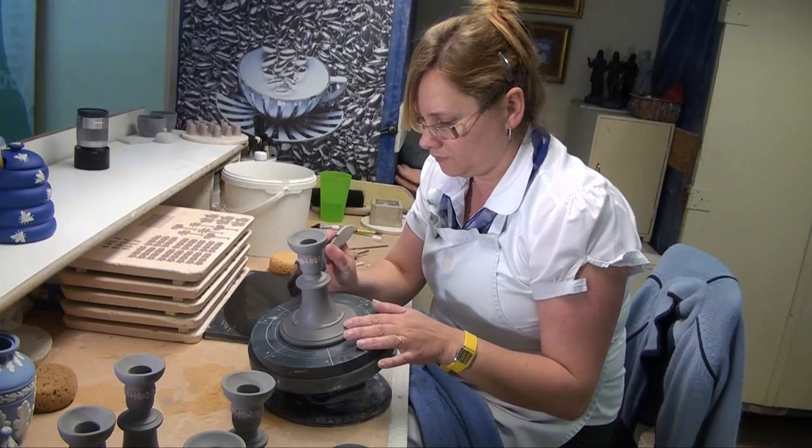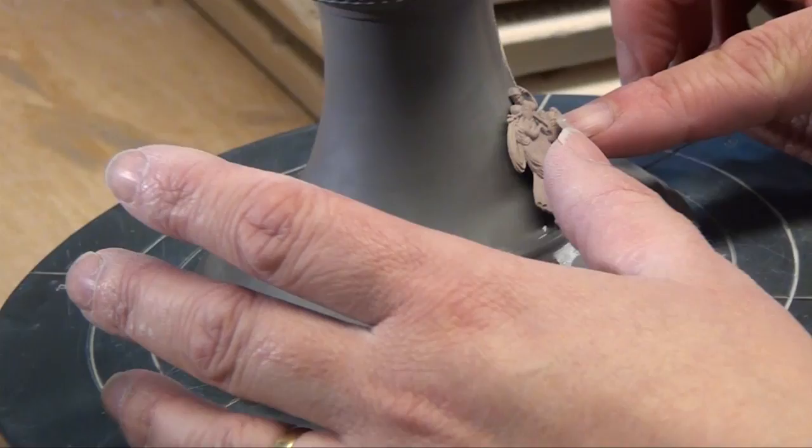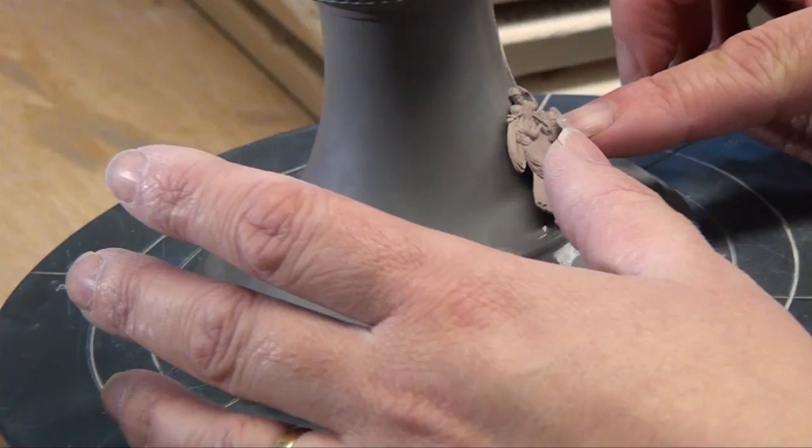What happens next to this piece? It will actually dry. It's then checked and it's sponged just to make sure there's no imperfections on there, and then it goes off to the kiln. How long does it dry? Maybe two to three days.